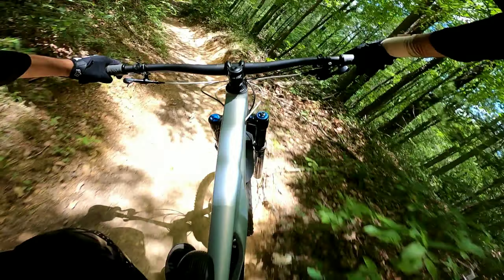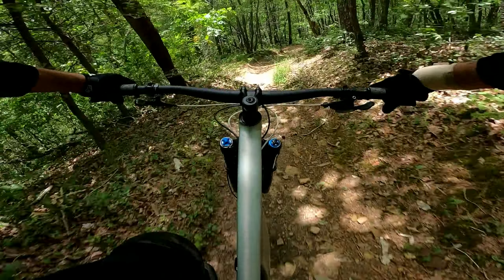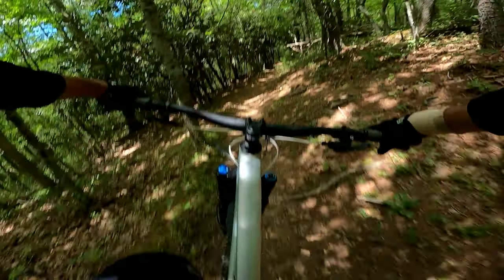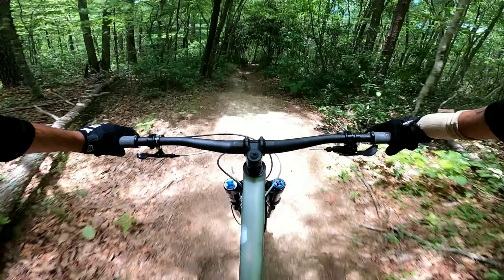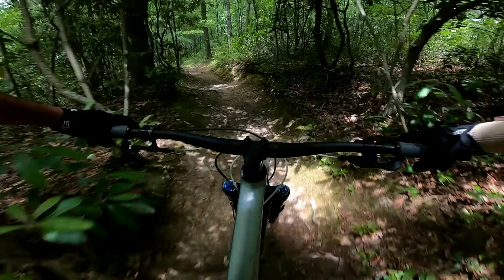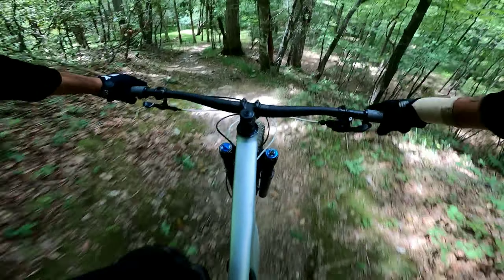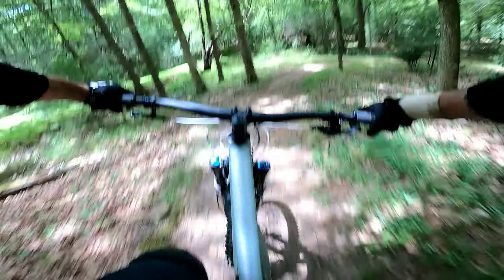Now you dip down in here — this is tweaked through the tight little split. Rail it! It's all loose, crazy stuff. Try and straighten this up as best as possible. Straight-line those roots. I'll give you a non-bouncy look at this — straight through the rocks!